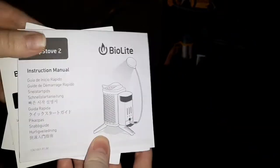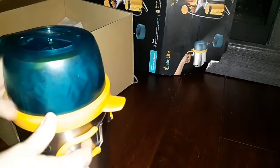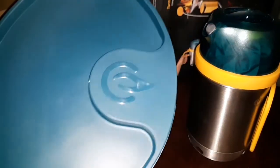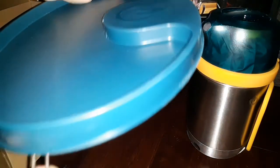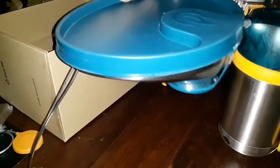It comes with the instruction manual. Something else that I found really neat about this one is it came with a coffee pot. And here is the actual grill — it's really neat, it's all self-contained. That's the way it will sit on top of the burner.